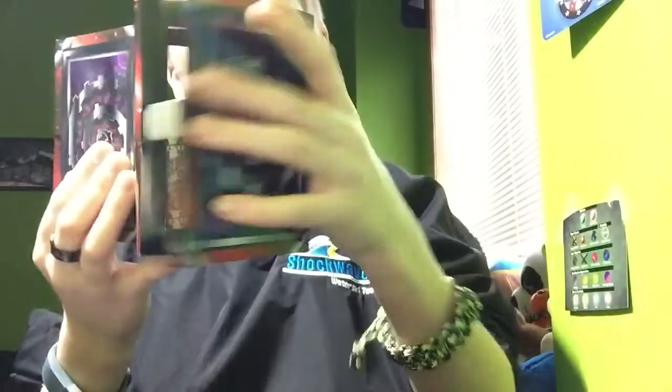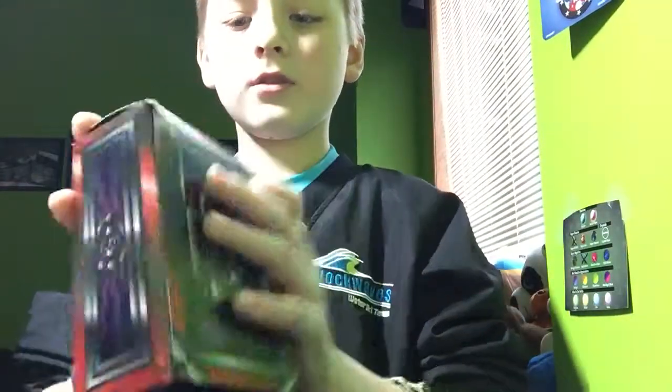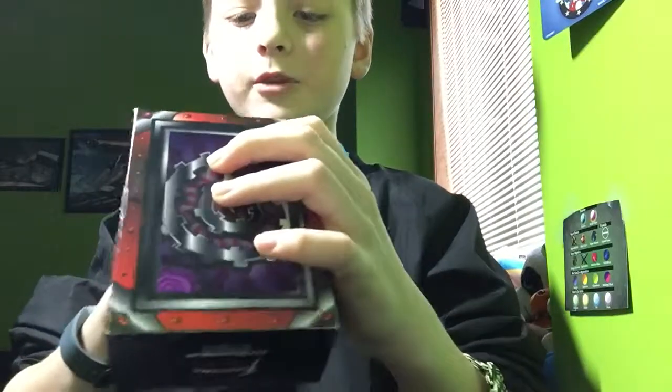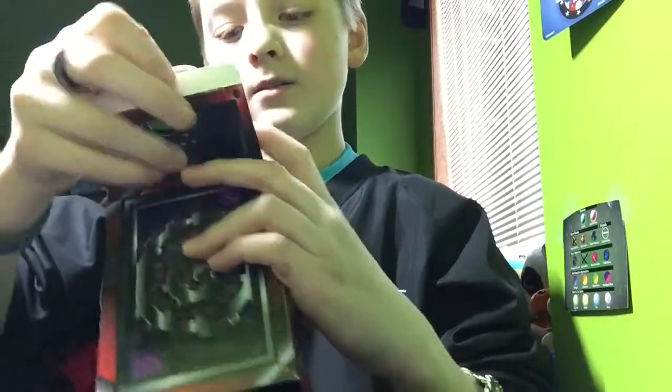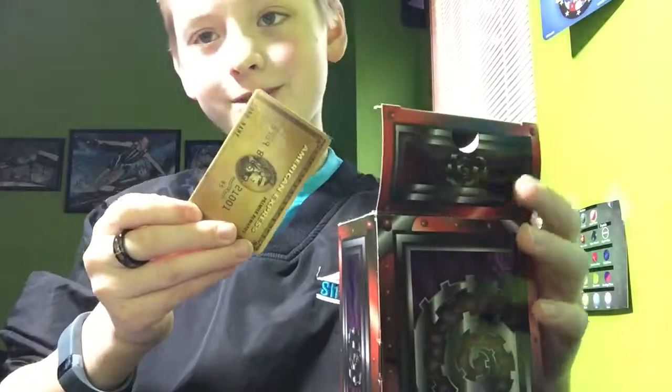I wonder if I put the dollar back in, and then I close it up, and then I deposit that back into my bank account. Oh, my credit card.